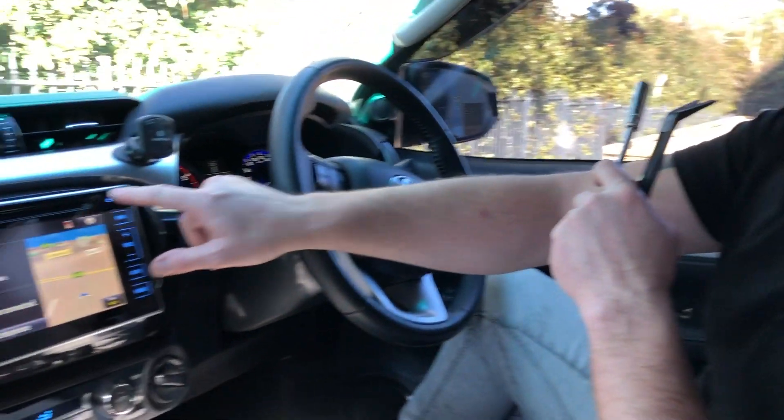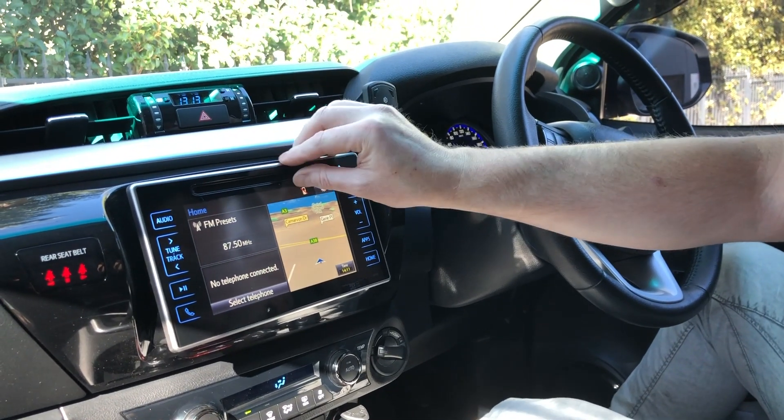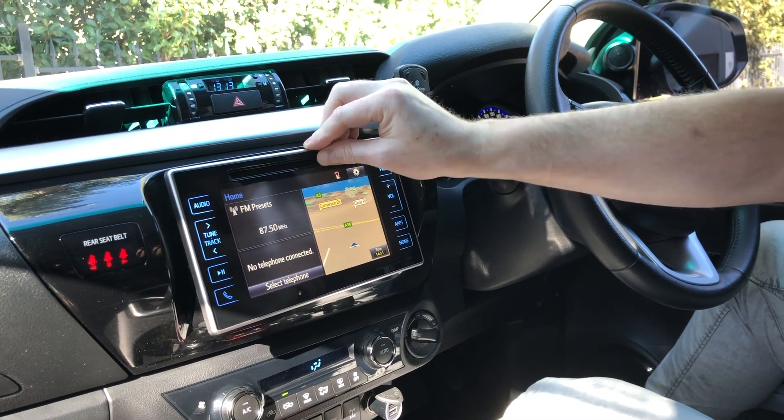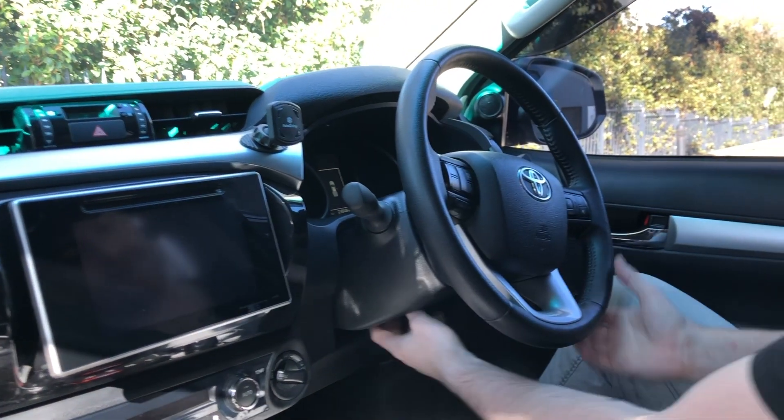The first step before you remove anything is to turn the car on and remove any CDs or DVDs you have in there, because once you power it down you will not be able to get those out. Do that as a first step, then we go straight into pulling the panels apart.